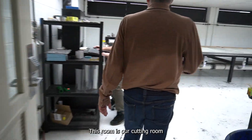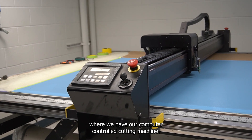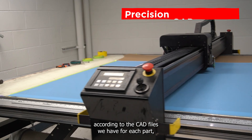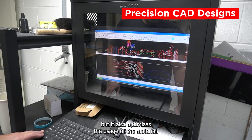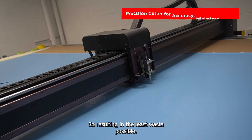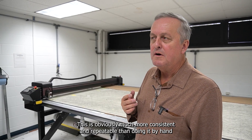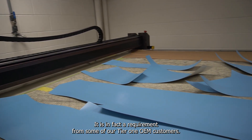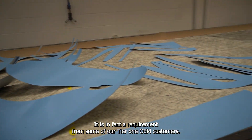This room is our cutting room where we have our computer-controlled cutting machine. This machine not only cuts according to the CAD files we have for each part, but it also optimizes the usage of the material, resulting in the least waste possible. This is much more consistent and repeatable than doing it by hand, and is in fact a requirement from some of our tier one OEM customers.